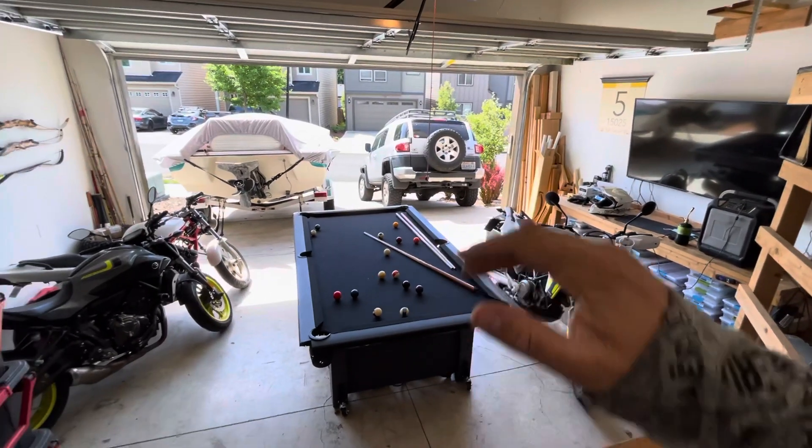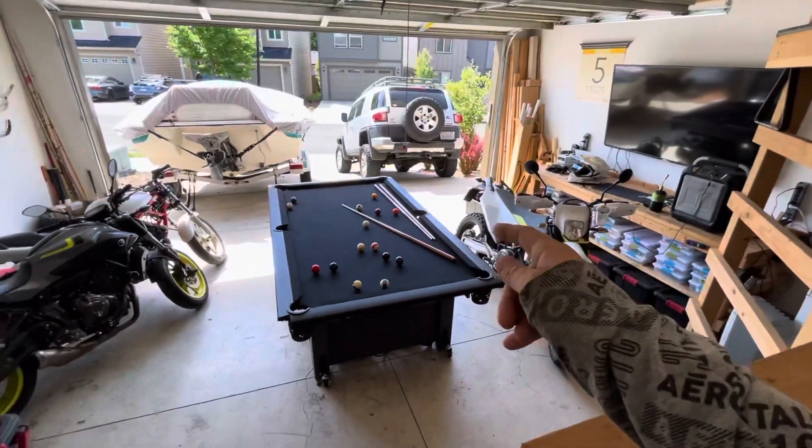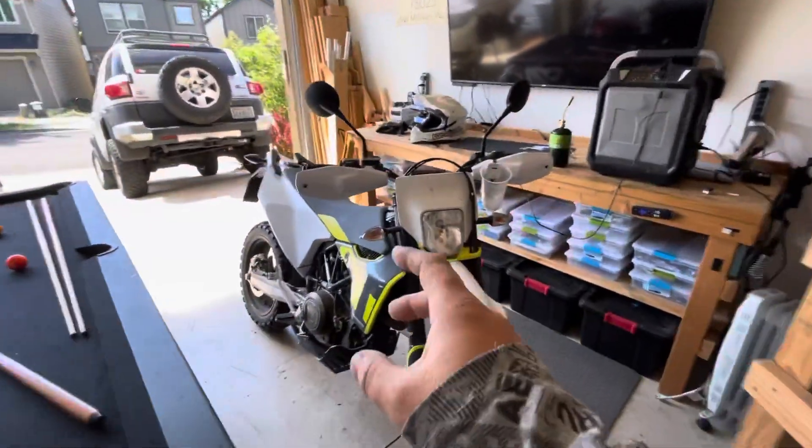Greetings fellow hooligans. Here we are once again in the 701 Supermoto lair. As you know from my other video, there's no USB on a 701 2020 — I don't know if Husqvarna is racist against lightning bugs or what.